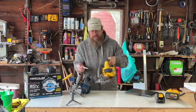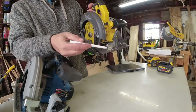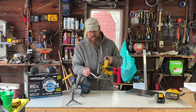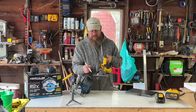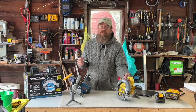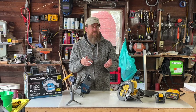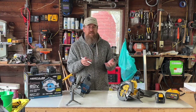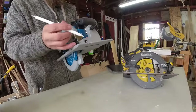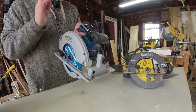Accuracy of the cut involves the zero mark and where the blade aligns — how close is it? On my DeWalt saw, it's almost an eighth of an inch difference; I cannot go by my line versus where I'm actually cutting. The accuracy of the zero mark on the Hercules seems a little more accurate. We're going to show you some of those cuts coming up.